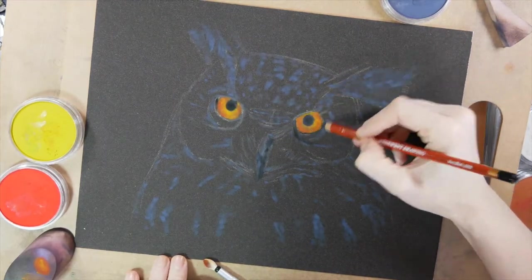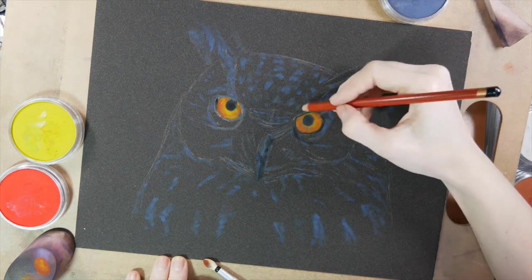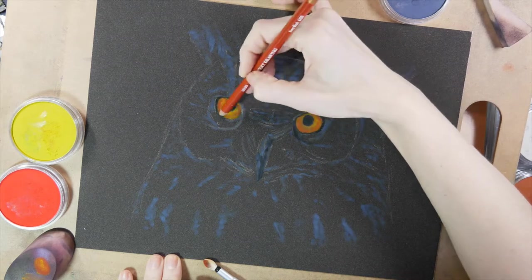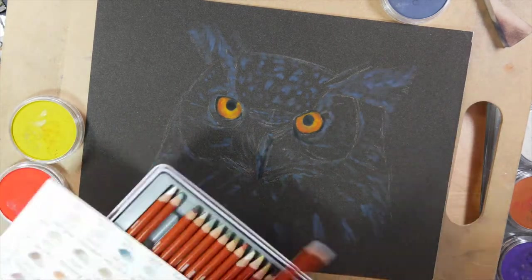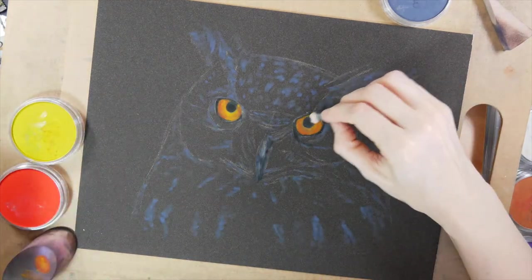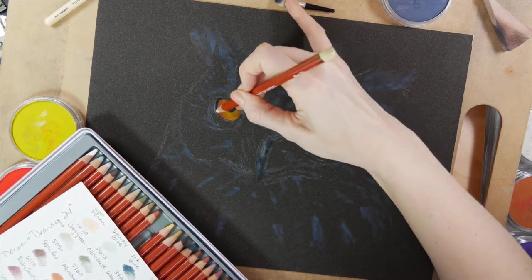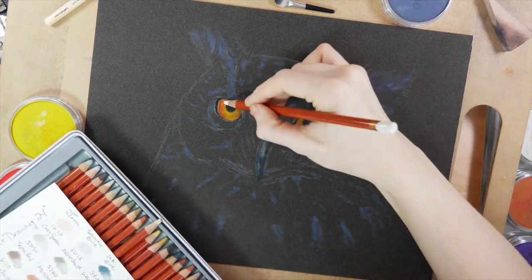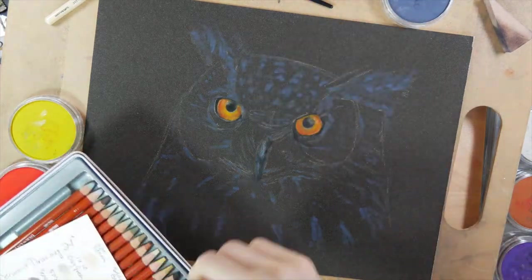Now I'm going over the pastel with the Derwent Drawing 24 soft drawing pencils. I wasn't too impressed with how these pencils were laying down on top of the sanded paper, but I wanted to give it a try. Otherwise, this set of 24 drawing pencils works really nicely on watercolor paper — they're super pigmented and blendable with a little paint thinner. On the sanded paper, the tips were just too soft, chewing up my pencils, and I couldn't get the fine detail I was looking for especially in the eyes.